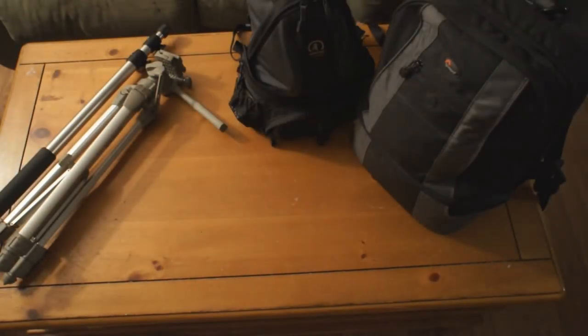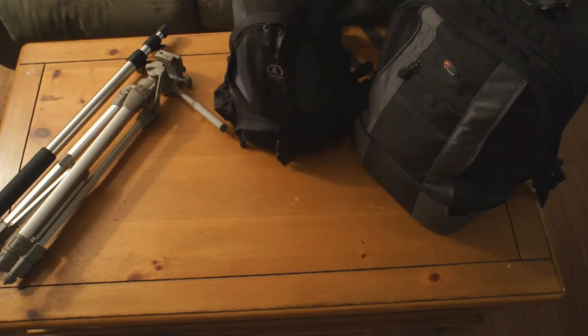Hey everyone, this is username EvilTick. I had a couple people that watched some of my camera videos ask me what kind of equipment I have, and I need to go through my bags anyway because we're going to be going on vacation, so this is kind of the what's-in-my-bag video. We'll start with the small bag.